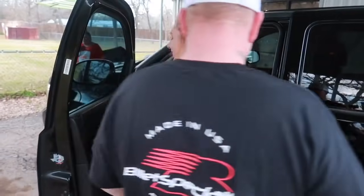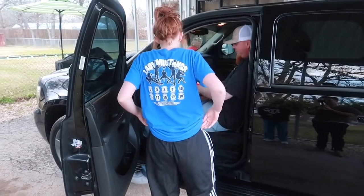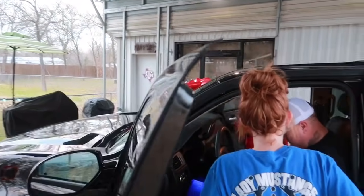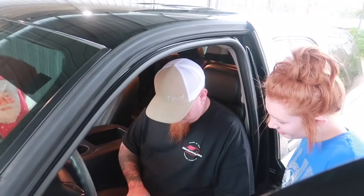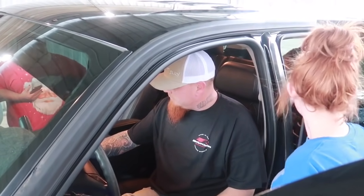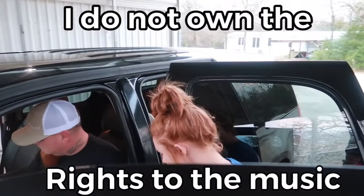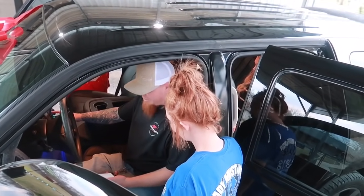She said thank you, daddy. You're welcome! She's got lights that come on when you open the doors — that's way cool.